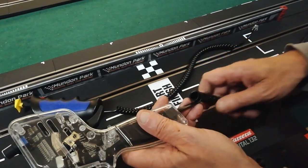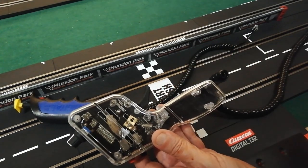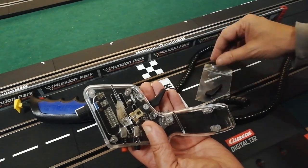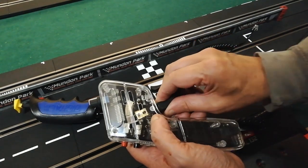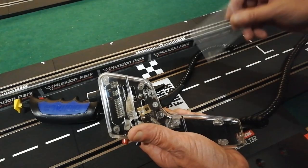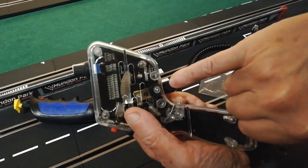The controller comes with a one-finger trigger, but it also comes with a bag containing a two-finger trigger. You can see what you like best — I think I like it better with two fingers. Then you can put the grub screw in and just hold that trigger in place permanently, or semi-permanently since you can undo it and swap it back again.